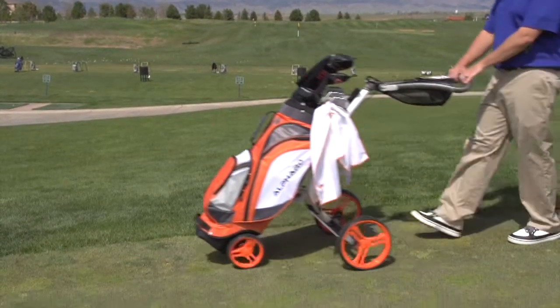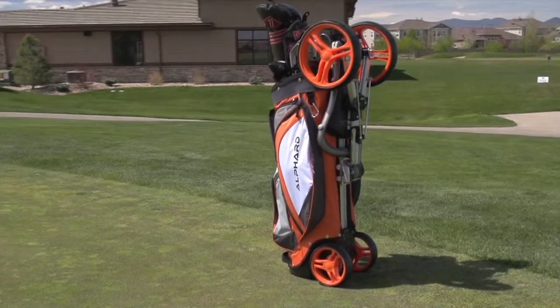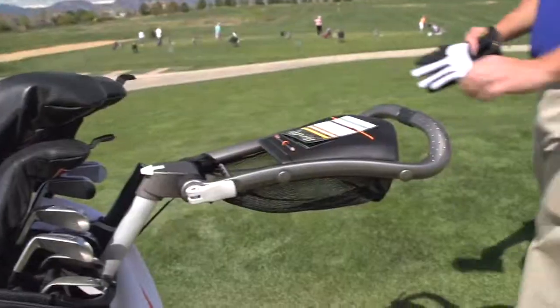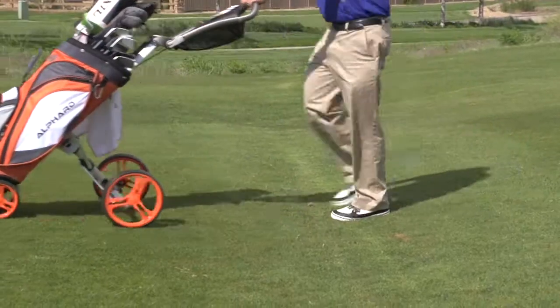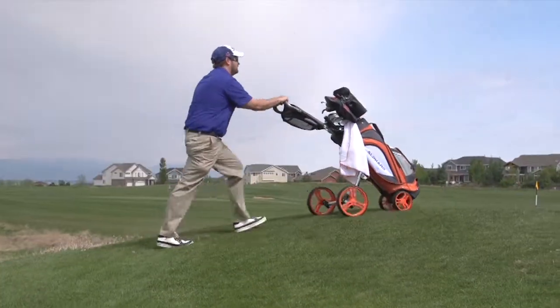The Alvord Duo Kart is a revolutionary bag and kart combo. It is lighter and smaller by integrating a golf bag with a push kart, offering all the features and benefits of a premium golf bag in a high-end push kart. It rolls smoothly thanks to the machined metal ball bearings, and it is very stable, even on the hilliest golf courses.